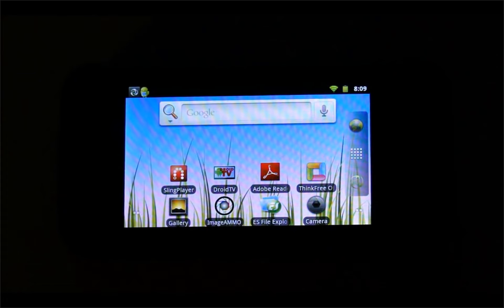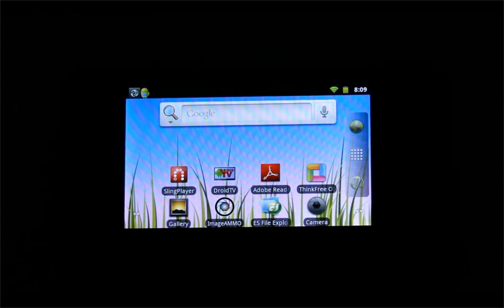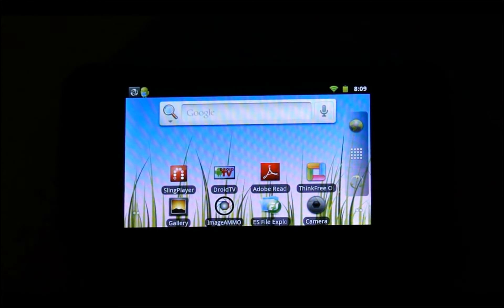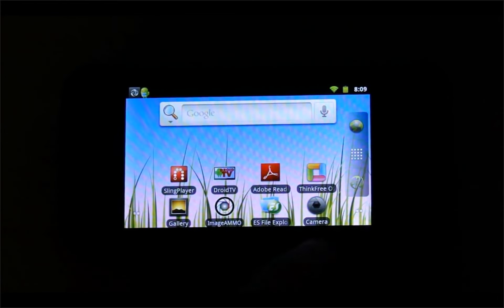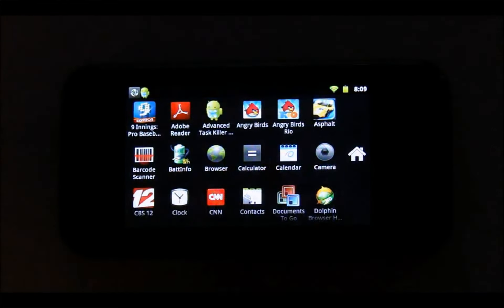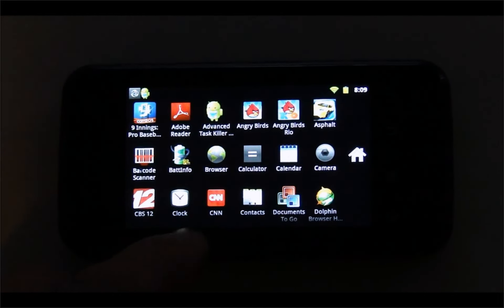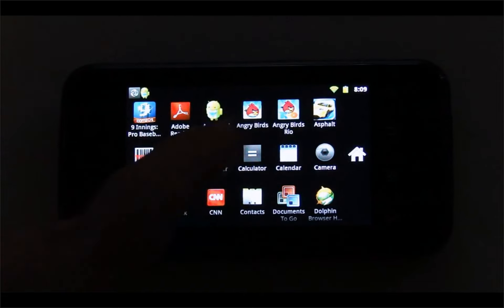Even on the LCD it's really bright with great colors and a really smooth operating system — of course it's the newest Google Android OS. We can go through some of the applications here. Maybe we'll take a look at Angry Birds — let's bring up Angry Birds.